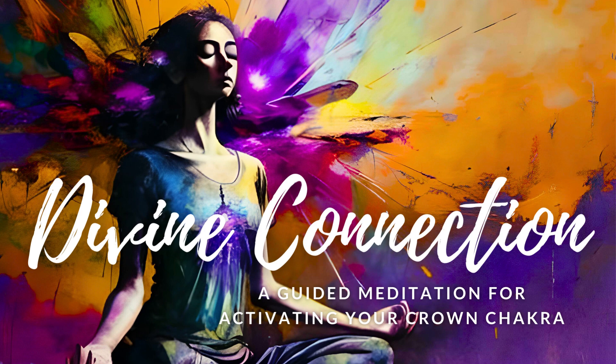imagine a soft, warm blanket wrapping around you, providing a sense of safety and comfort. Feel your muscles relax even more as you continue to breathe deeply.